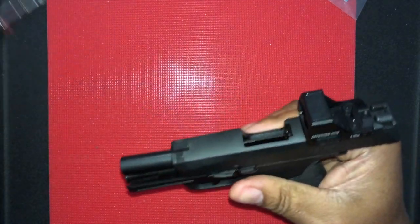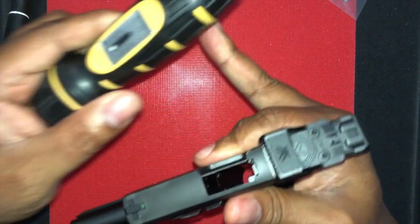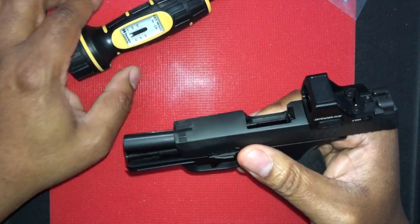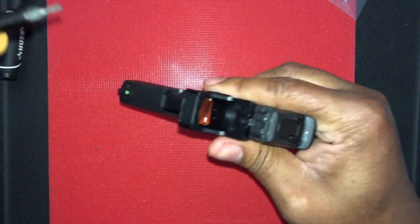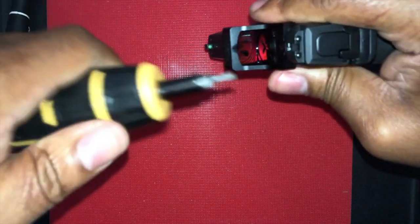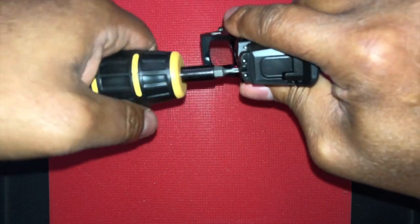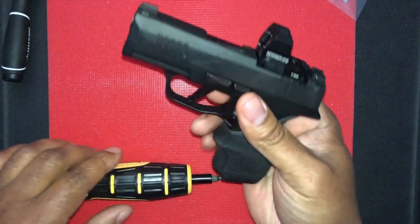Those are pretty snug. I'm going to bring in my Wheeler torque wrench, already set to 15 inch-pounds. Take and put it in place. It's torqued — you hear the infamous click of the torque wrench. It's torqued, and guys, that is it.